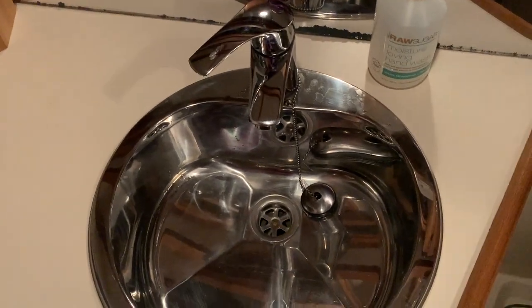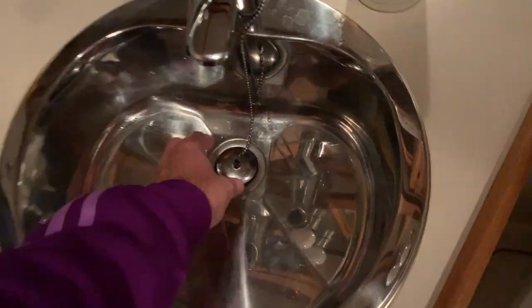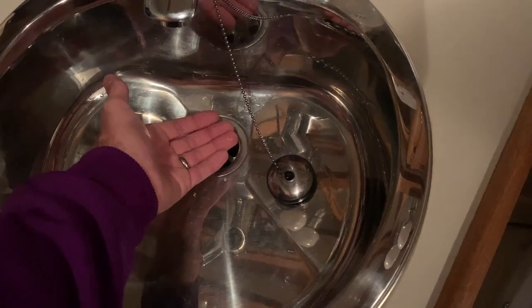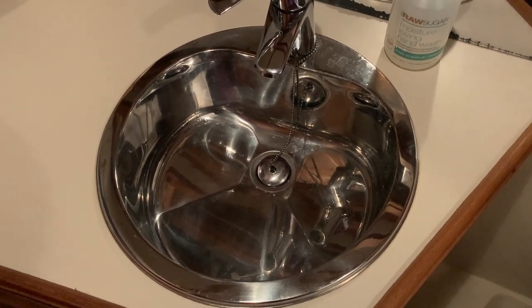Another thing we do is keep these drains closed, because you'd be surprised how much cold air comes in through the drains. In fact, I can feel the cold air coming in right now. So we try to keep these drains closed in the winter — it really does make a difference.